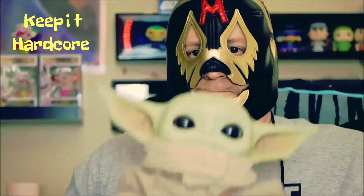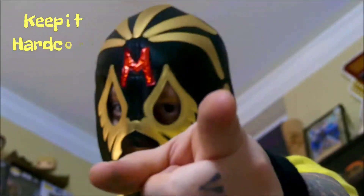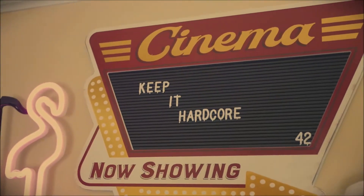Keep it Hardcore! Alright, it's review time, baby! What do we got today? Well, something I found at Walmart.